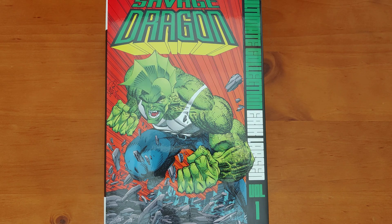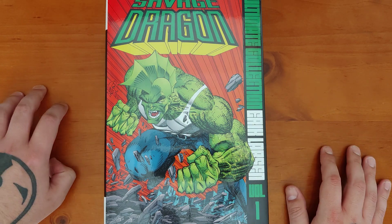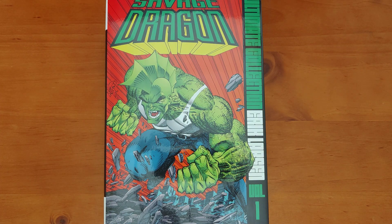Hey, how's it going everyone? Your boy Jolzee, aka Comic Filth, and today we're checking out Savage Dragon Ultimate Collection by Eric Larsen, Volume 1. Huge fan of Eric Larsen's work, especially Savage Dragon. Loved him as a kid on Spider-Man. This is obviously his own creator-owned character. I'm pretty sure he's still releasing issues to this very day.